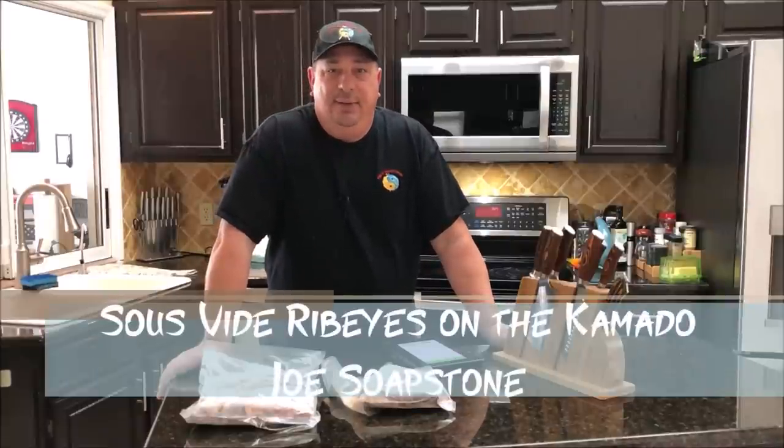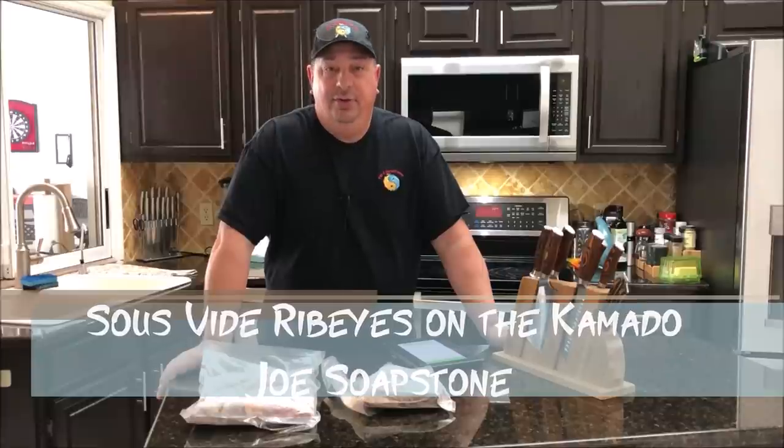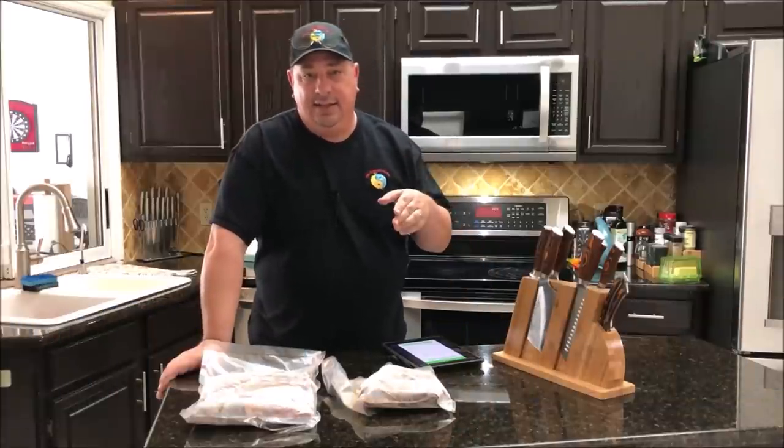Hello, welcome back to the Firewater Cooking Channel. I'm Darren and today I'm going to do a little bit of a different cook. I'm actually going to show you how you can sous-vide two different meats at the same time, as long as you're cooking them at the same temp.